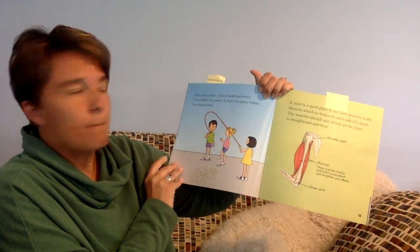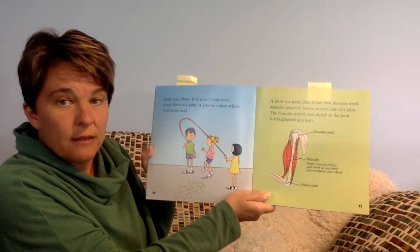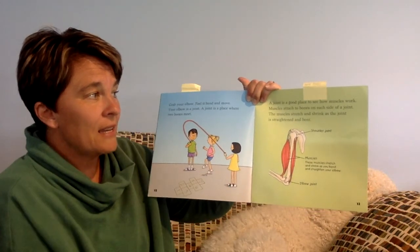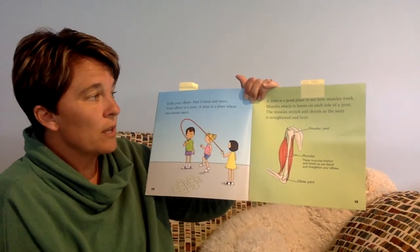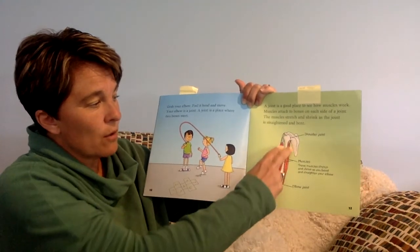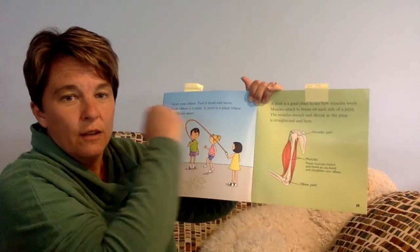Grab your elbow. Feel it bend and move. Your elbow's a joint. A joint is a place where two bones meet. A joint is a good place to see how muscles work. Your muscles attach to bones on each side of a joint. The muscles stretch and shrink as the joint is straightened and bent. Here's your shoulder joint and your elbow joint, and there are muscles that run along the side of your humerus. These muscles stretch and shrink as you bend and straighten your elbow.